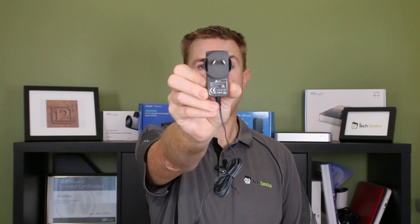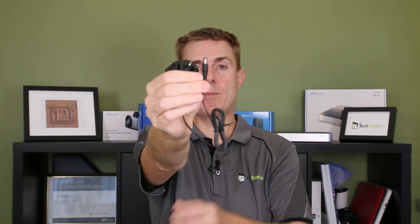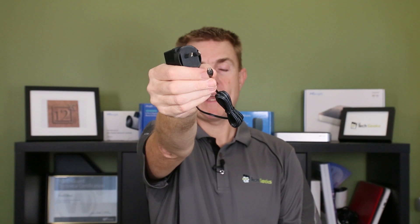This access point is PoE or mains powered. The great thing about these TP-Link access points is they also give you the mains adapter in the box. Here in Australia you'll get a couple of metres of cable and then your power connector.